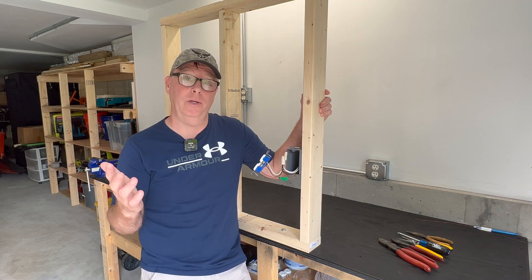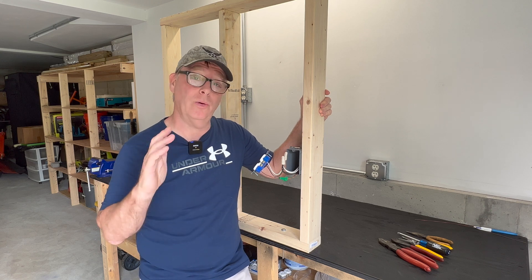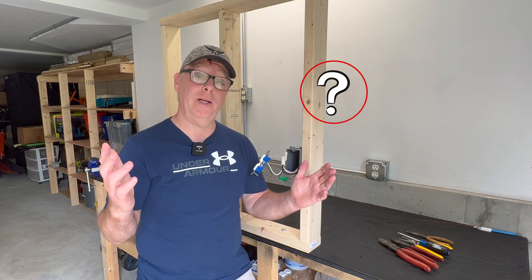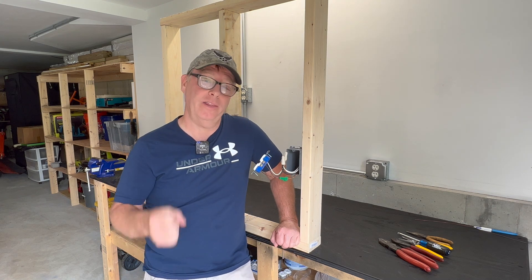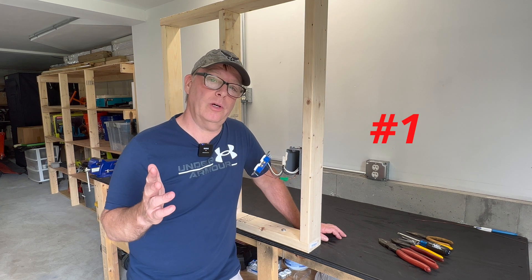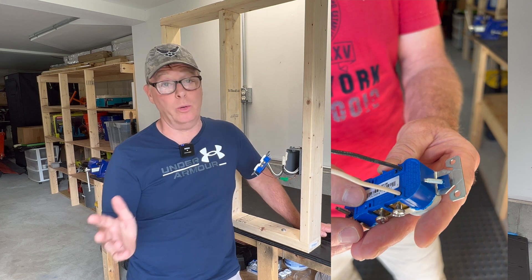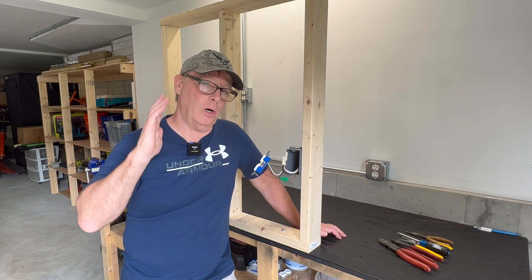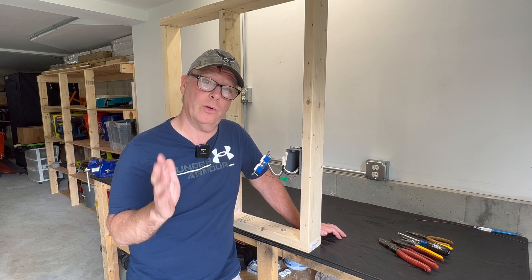Now these are all really good arguments, but isn't there still a time when pigtails are the best or only option? So who's right? Well, in my opinion it depends on the application. I think there are four applications where pigtails are the best option. If you're someone who uses the backstab quick connects on your devices — which I don't recommend — I would say always pigtail, because additional load can cause these to fail over time.